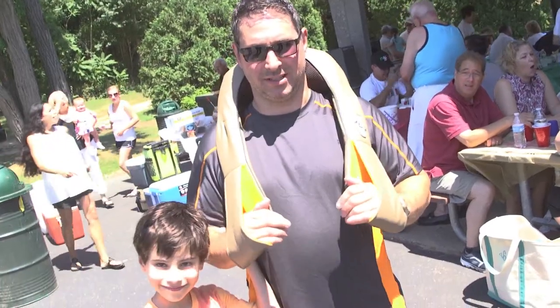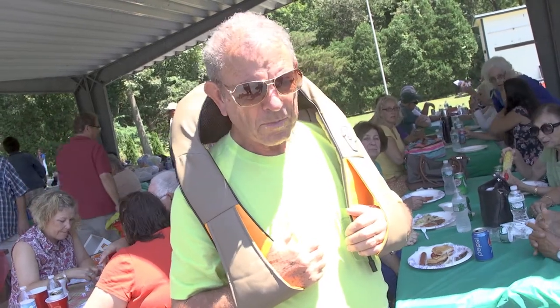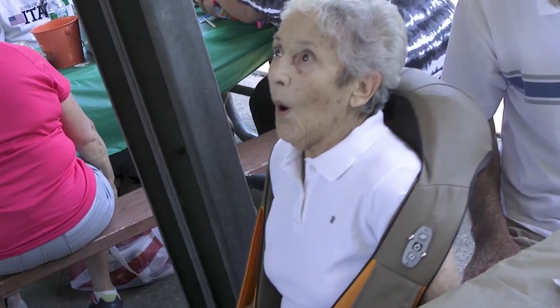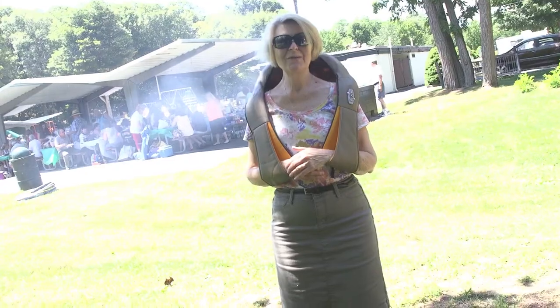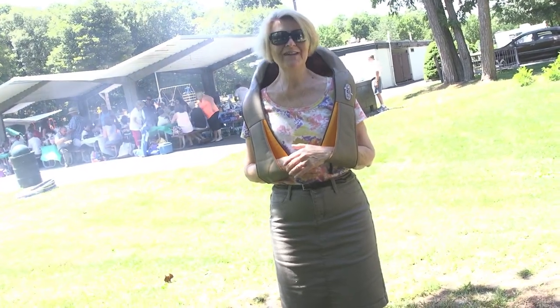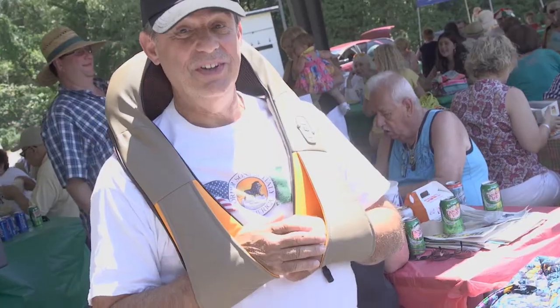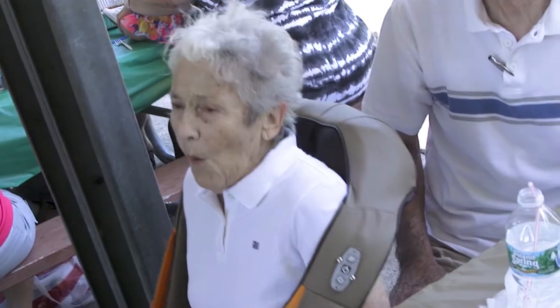This actually feels really good. Whoa! Oh, wow! Oh, it's getting really deep like a massage. Oh, it's pretty nice. Very nice. This is unbelievable!